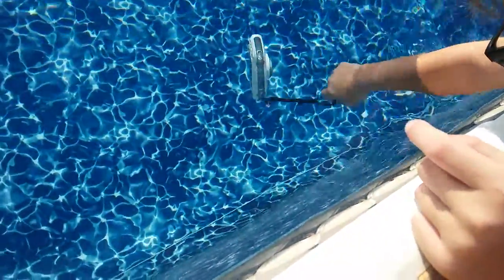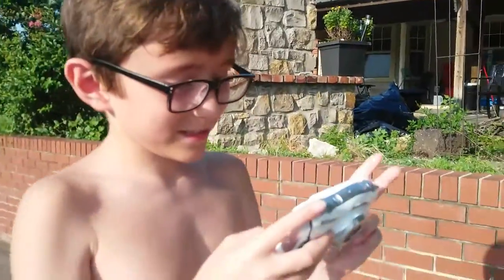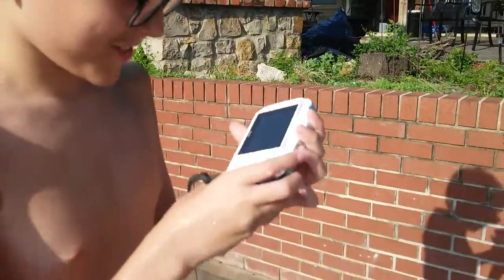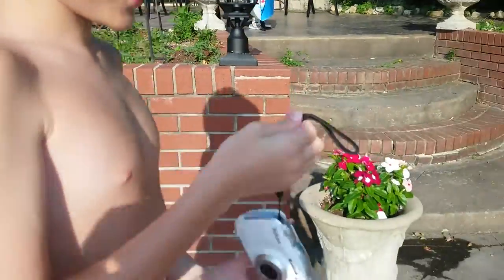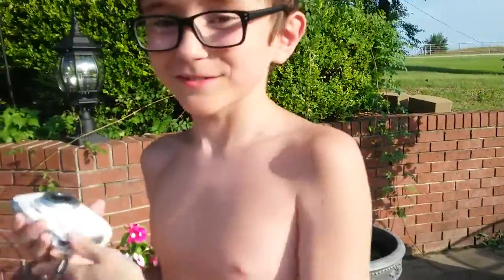Now it's going back to the phone. See, it's still on — so that's a very waterproof camera. It did just die on me, but not because of water. So that's the review of the Nikon Coolpix.